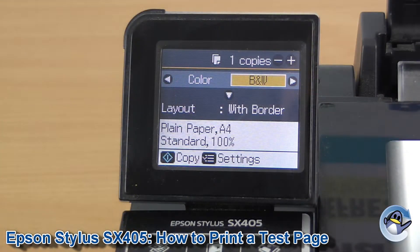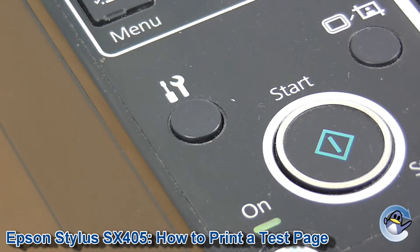First of all we need to press Setup, which is a button found on the front of the printer, represented by a screwdriver and a spanner, so we press that.